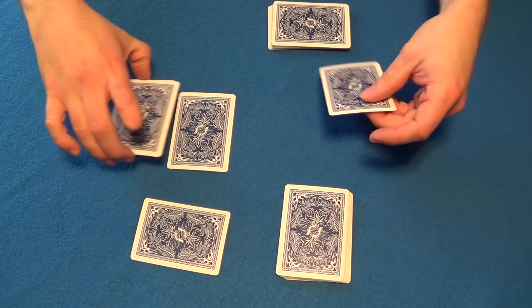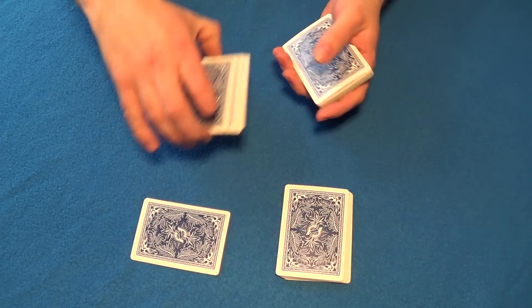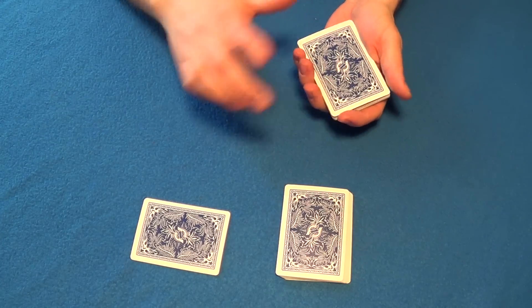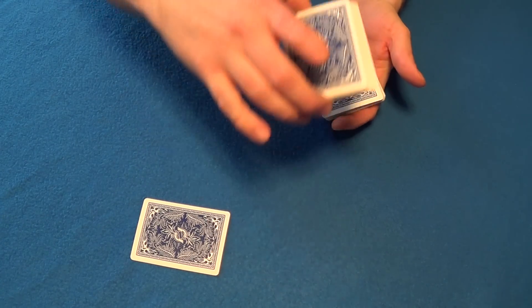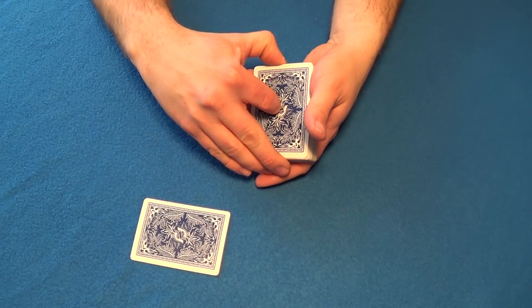Take the other three cards they didn't look at and place them on top like so. Take the rest of the four cards and place them on top of my half of the pile, then take theirs and we'll lose it right into the center of the deck. Plain and simple.